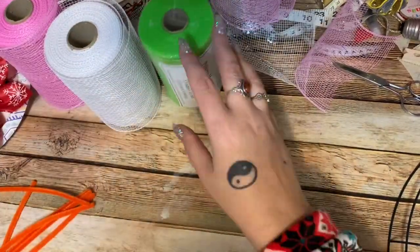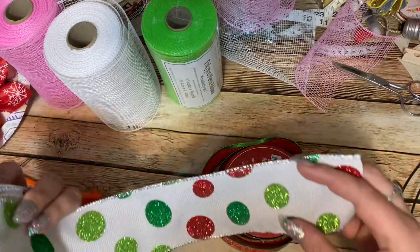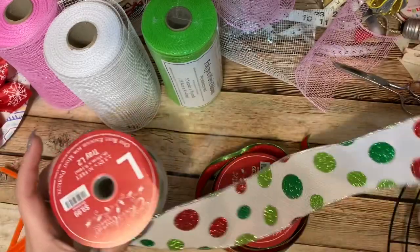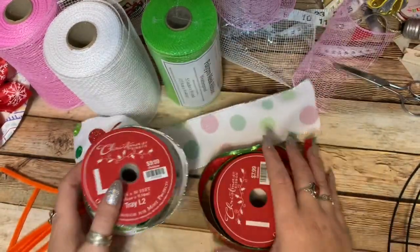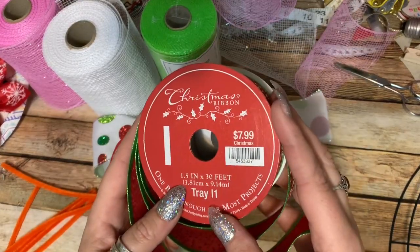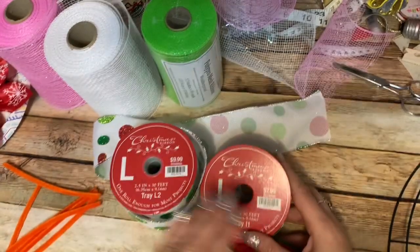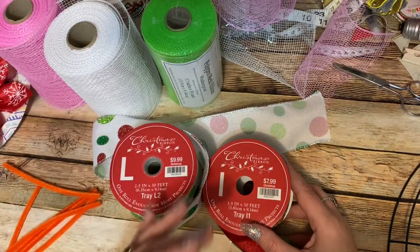I also have two different types of ribbon. This one has a lot of red in it to reflect the Grinch's outfit — it's two and a half inches wide and 30 feet long. This other one is one and a half inches wide and 30 feet long, which should be absolutely plenty as well. This was $9.99 and this was $7.99, but don't be put off by the prices because they have sales all the time.